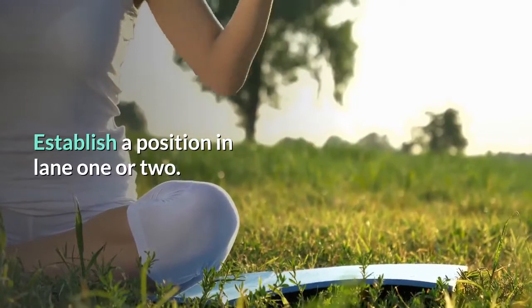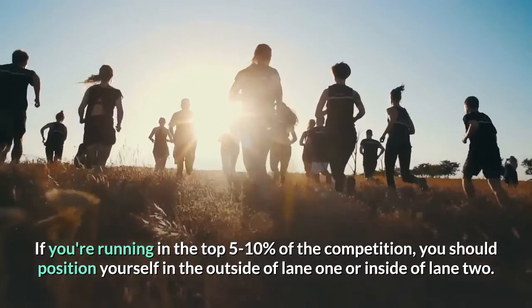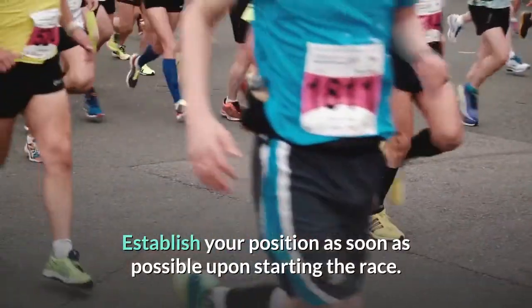Establish a position in lane 1 or 2. If you're running in the top 5 to 10% of the competition, you should position yourself on the outside of lane 1 or the inside of lane 2. Establish your position as soon as possible upon starting the race.